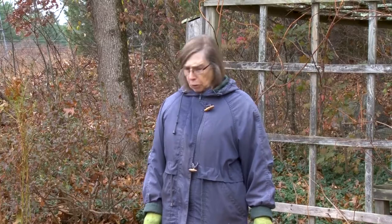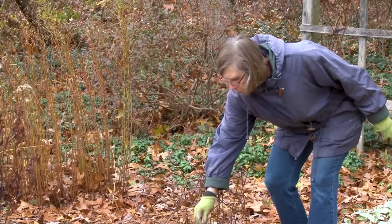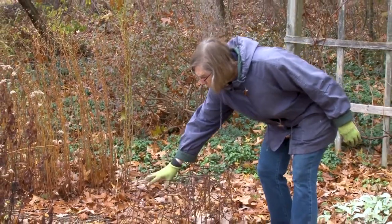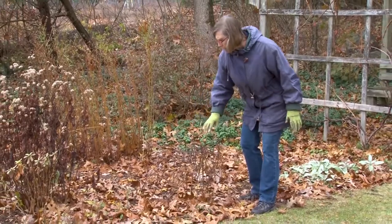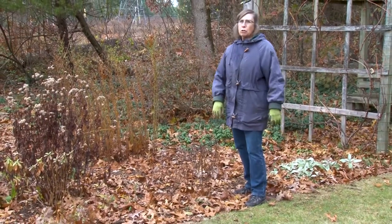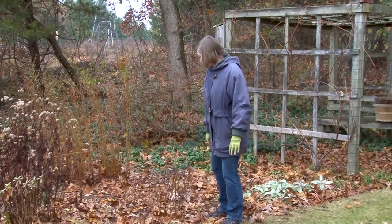That mulch I've piled up in the vegetable garden, and that will be taken to some of the other gardens, particularly my shade gardens in back, and used as mulch. I've been taking out my plant supports. As you recall, I use cut-up tomato cages to support a lot of my perennials. And these are ready to go and be put away, usually near my potting table. They'll be gone for the winter.